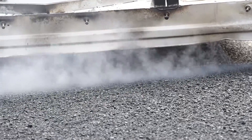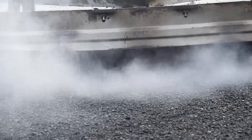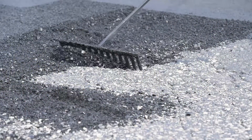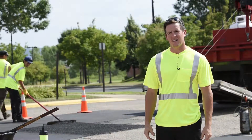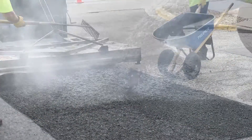We spend about 10 minutes heating the area up to about 350 degrees. We're then able to rake the asphalt to a depth of about two inches to two and a half inches deep. We then add an oil-based rejuvenator to replenish the existing asphalt, along with about 200 to 300 pounds of brand new asphalt.